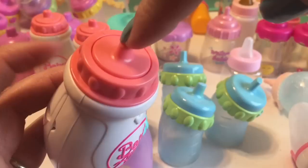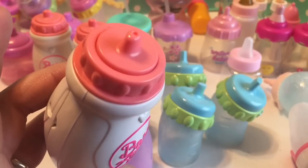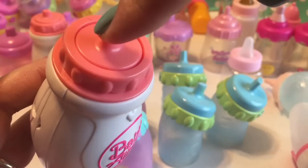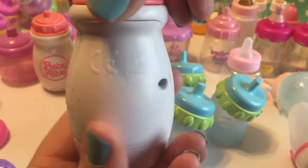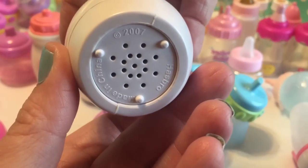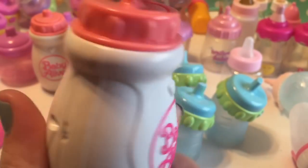You push down on the top here and it makes little drinking sounds. It can be used with any doll that drinks or wets or other. The speaker is at the bottom and they came out in 2007. They're really cute and really fun to play with.